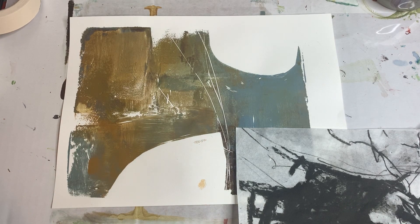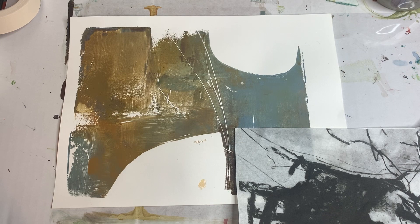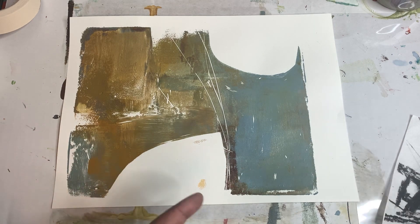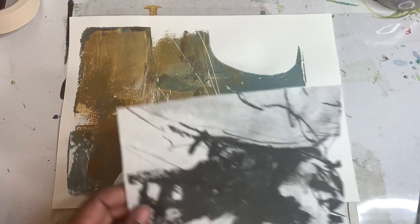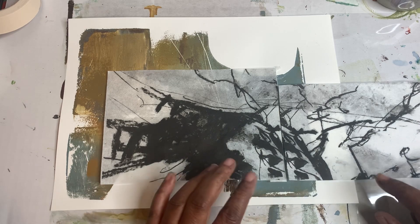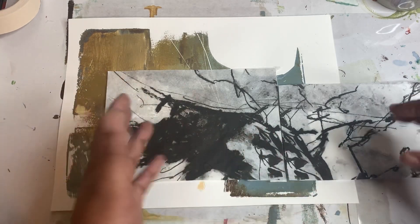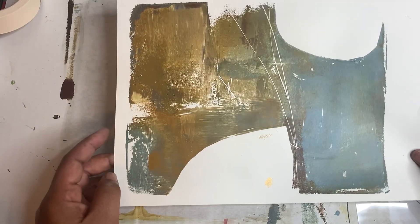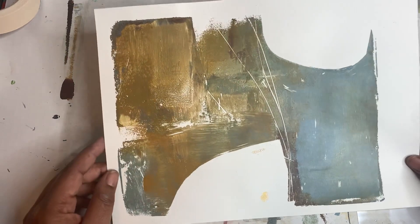Hey everybody, Trina here back with another mixed media art demo. Today I'm going to be working on a combination project with an artist named Louis Noble. He had a really fun post the other day that I'll link to above, where he allowed people to download a print that he had made. I downloaded the print and cropped it a little bit because I had issues with my printer, but the idea is that you take his work and use it in your own work.